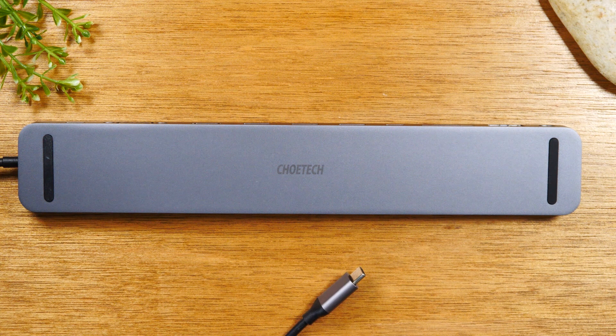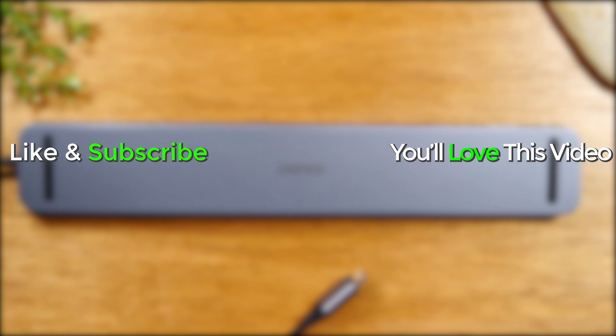Check out this awesome accessory. It has definitely changed the way I work because now I can do so much with my Chromebook, as well as with my Type-C laptop and my iPad Air 4th generation. Check it out, guys — I hope this was helpful. Take care, and as always, have a good one.